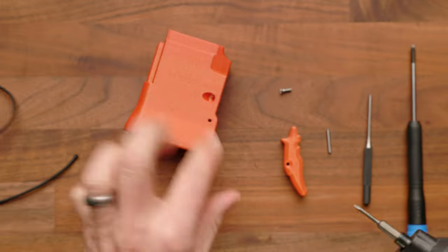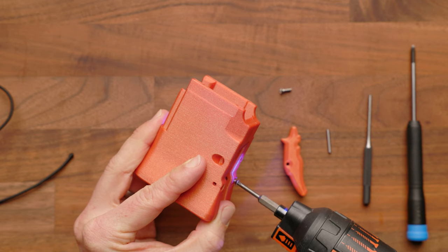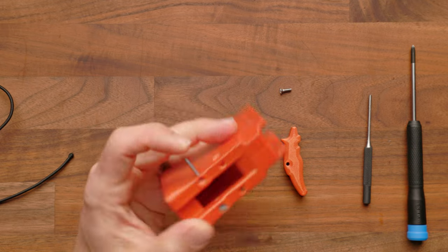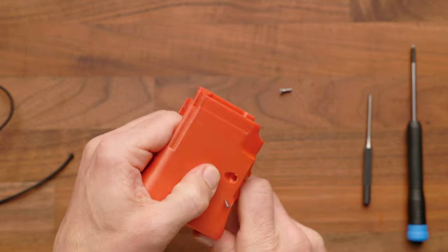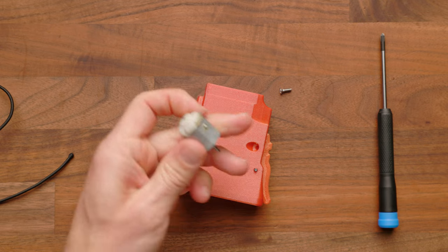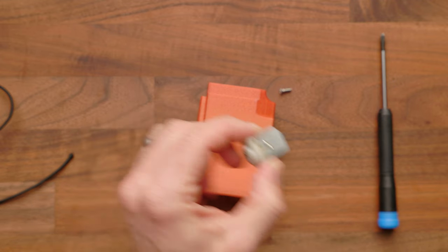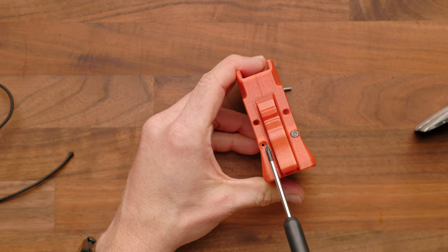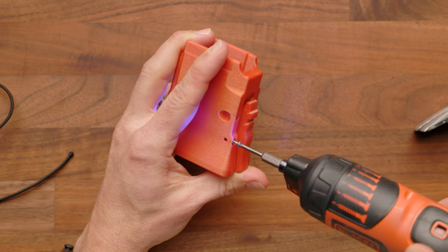Next, we're going to install the mag release. Take a 4-40 screw and put it into the hole — its sole purpose is to stop the pin from going too far out the other side. Push the pin into position while holding the mag release in the correct spot, working it through the hole. You can use a pin punch, or as mentioned earlier, a used Nerf motor to tap it in. Once the hole is clear, add a second 4-40 screw to trap the pin in place.